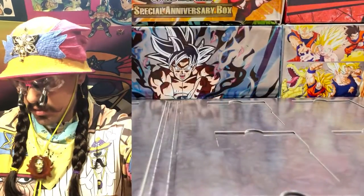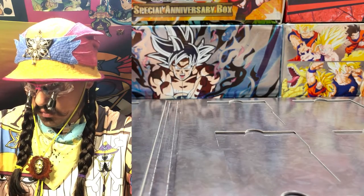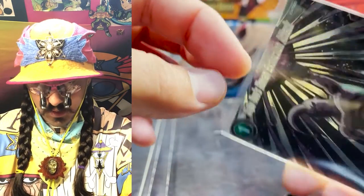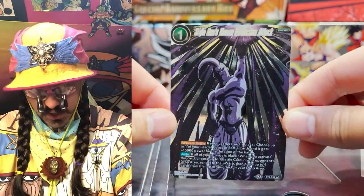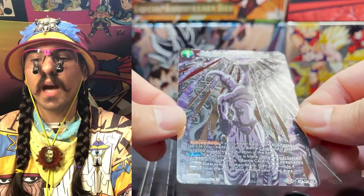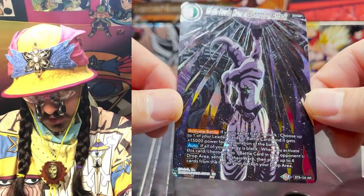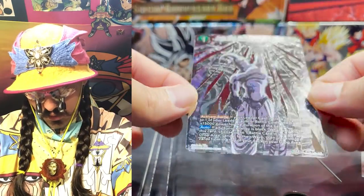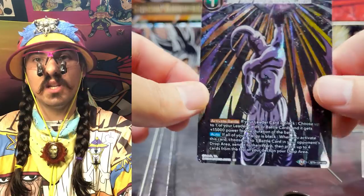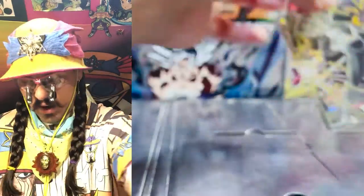I'm saving Vegeta's Final Flash for last — jumping over to Majin Buu's Human Extinction first. This is our second-to-last card. The art is pretty close to the other one but it's got all this cool texturing again. Look at those gorgeous textures — and of course there are a million rainbows inside it as well.